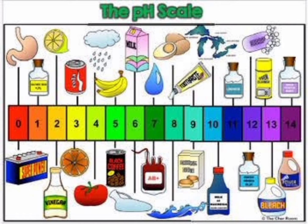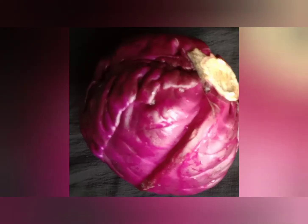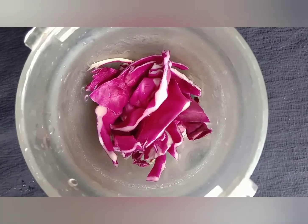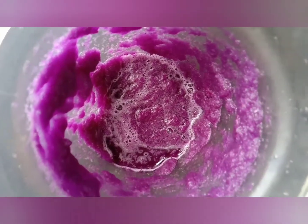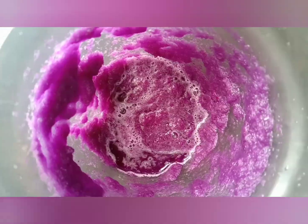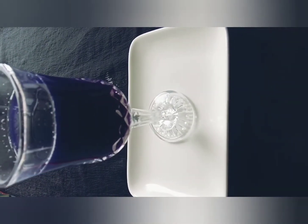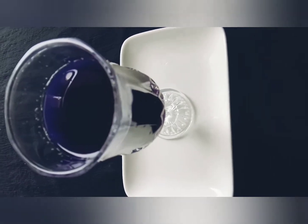Welcome to Fun Castle! For this experiment we are going to use red cabbage. Grind it and make a juice — a nice purple colored juice.